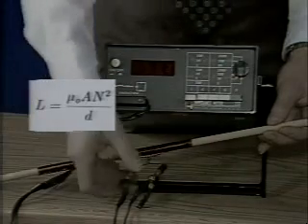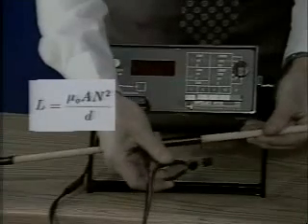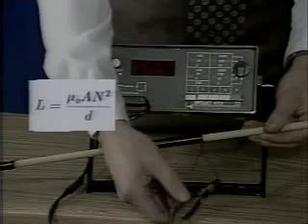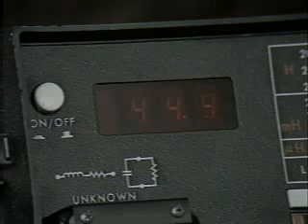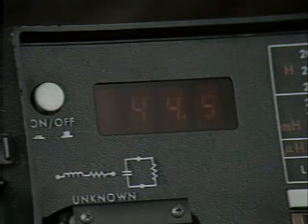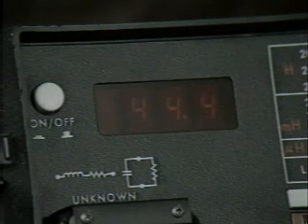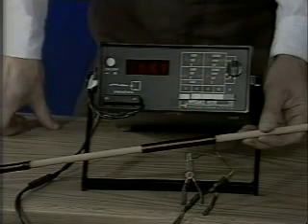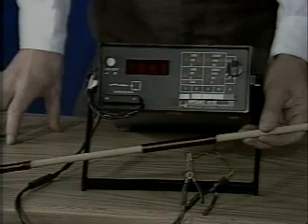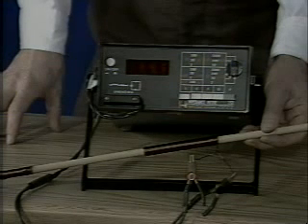We now measure the inductance of the coil which is the same length as the second coil, but has two layers of windings and thus double the number of turns. We measure 44.4 microhenries, for which the corrected coil inductance is 43.7 microhenries. We have doubled the number of turns without changing the coil length. The coil area of the two-layer coil is hardly changed, because the wire diameter is much smaller than the wood diameter used as a core form. The inductance should increase by 4, and this coil inductance is about 4 times our previous corrected measurement of 10.5 microhenries, with half the number of turns.